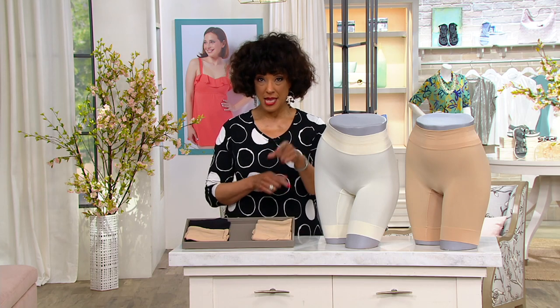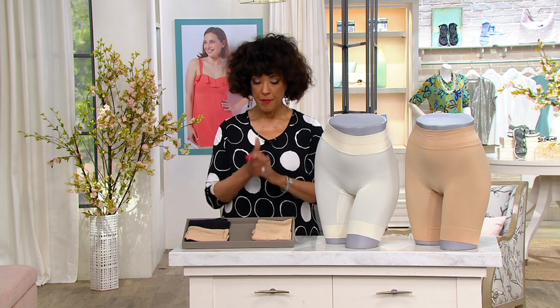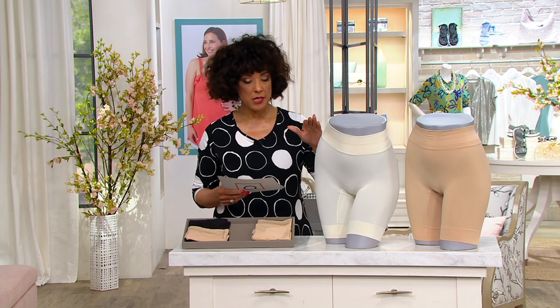And we've got a one-time-only price. One-time-only price means the price, which is a sale price, is in effect only in this show. When our show is over, the price for your set of two skimmies from Jockey will go up. So let me walk you through what we have, because right now not only do we have good color assortment, we have the full range of sizes. And we'll talk about sizing.